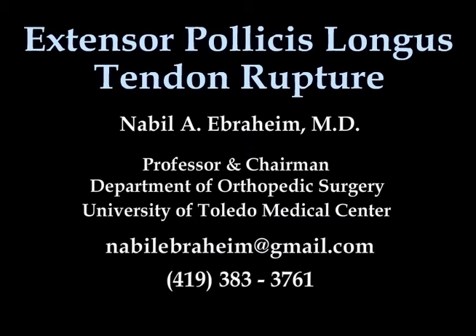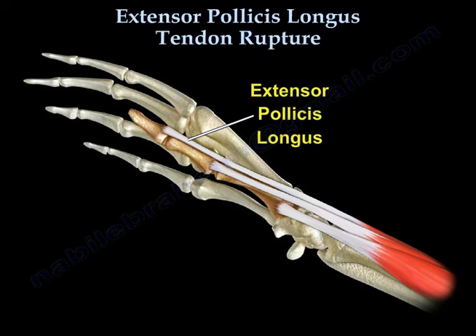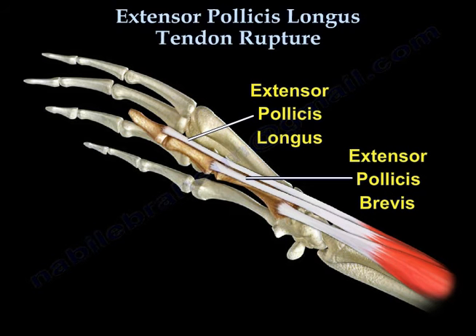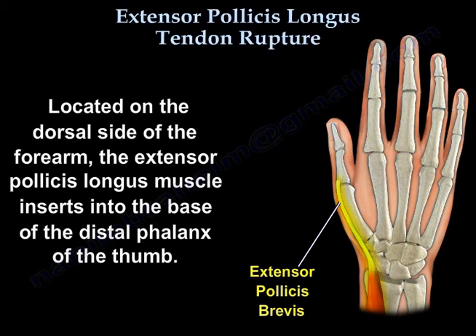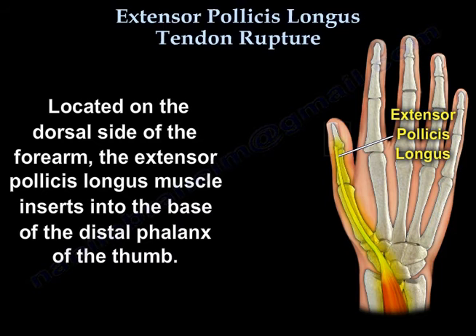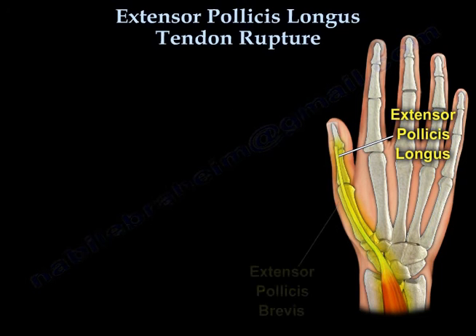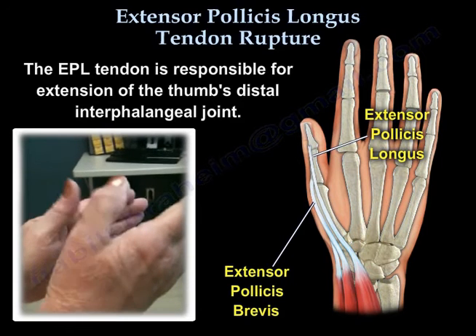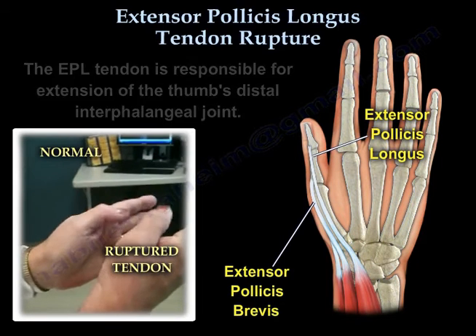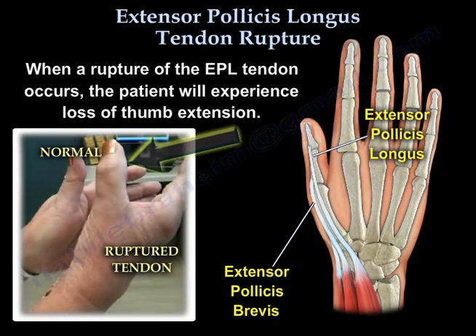Extensor pollicis longus tendon rupture. Here you can see the tendons of the extensor pollicis longus, extensor pollicis brevis, and abductor pollicis longus, located on the dorsal side of the forearm. The extensor pollicis longus muscle inserts into the base of the distal phalanx of the thumb, and is responsible for extension of the thumb's distal interphalangeal joint.